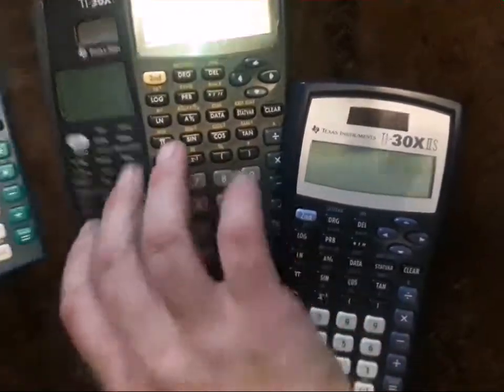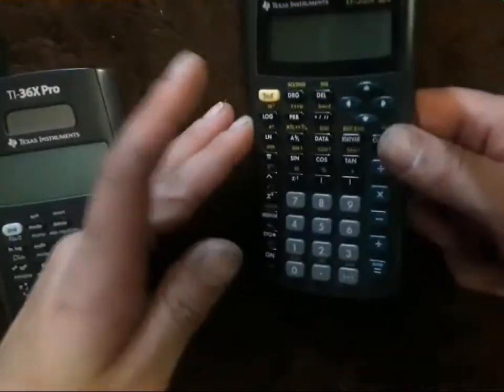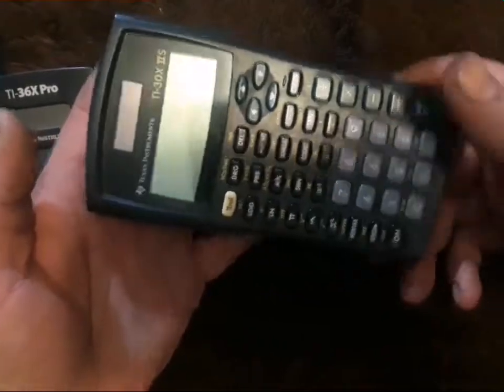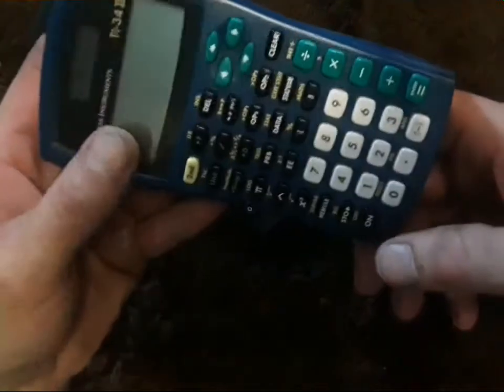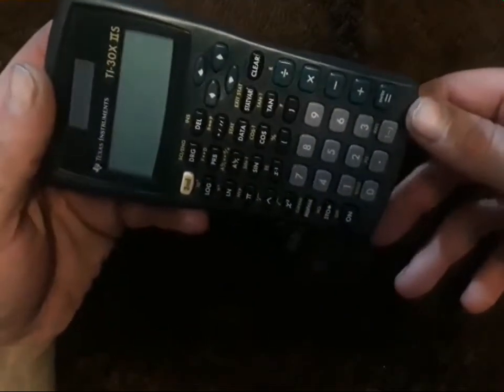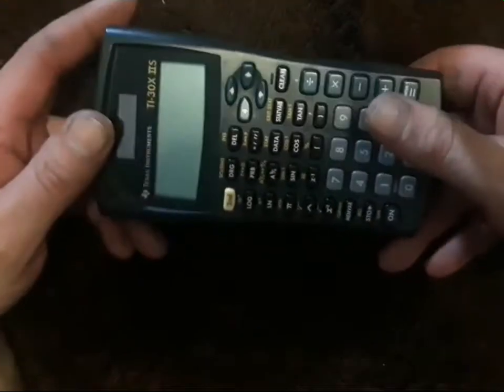What's up guys, so I've got a whole mess of calculators here — they're all TIs — and one of them isn't coming on. They're all solar panel, so you would think with light it would come on. It looks like this one isn't working; that one's working, that one's working. So we're going to take a look at how to troubleshoot and fix this TI-30X2 calculator — it's not coming on, nothing's working.